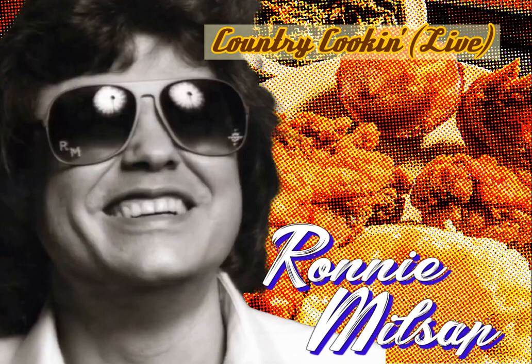Folks, I love that country cookin', from California to Maine to Tennessee. Folks, I love that country cookin' — country cookin' is the only kind for me. I love that country cookin', is the only way!